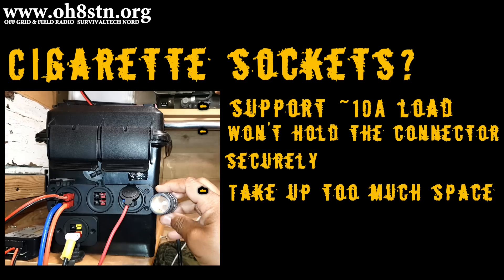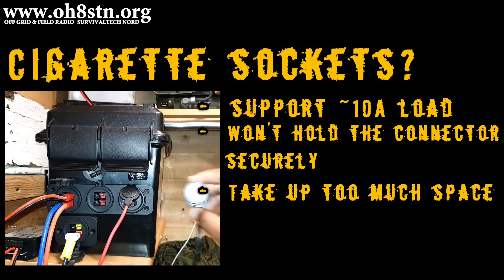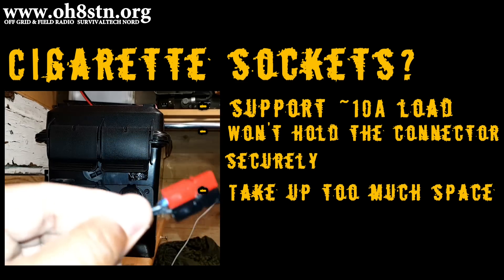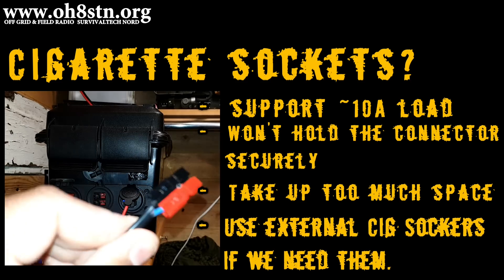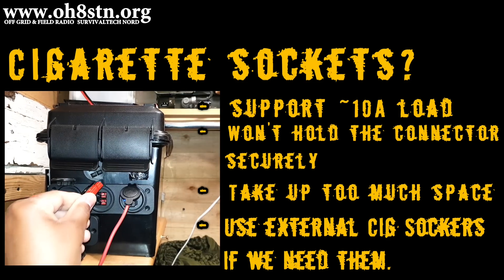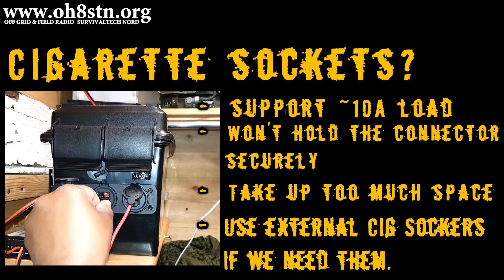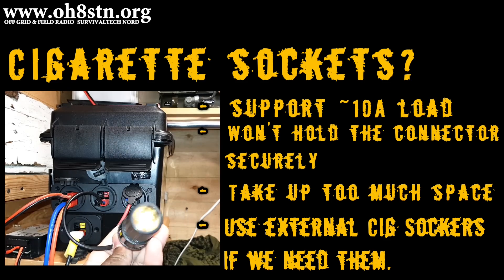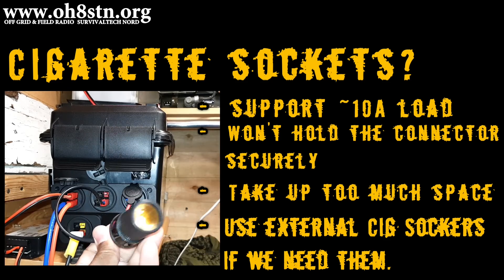Now, this doesn't mean we don't find value in that cigarette socket, but rather than having them built into the solar generator, I've added external cigarette sockets with power pole connections that I can use to connect directly to the solar generator. It's a common connection we use for low-power devices, so why not take advantage of it when we need to?